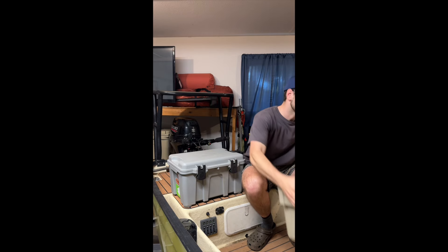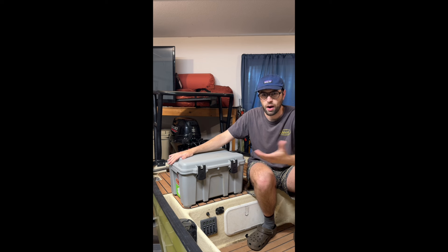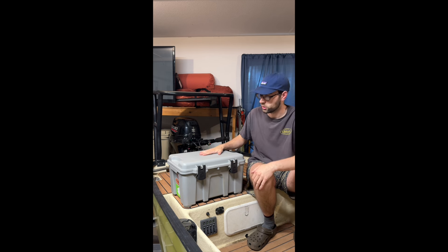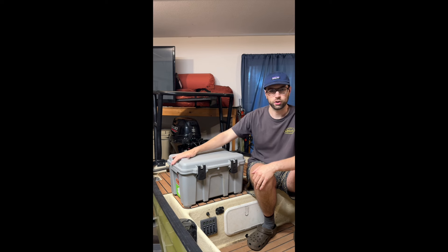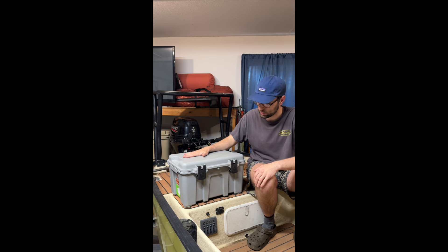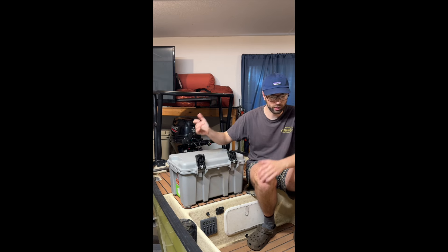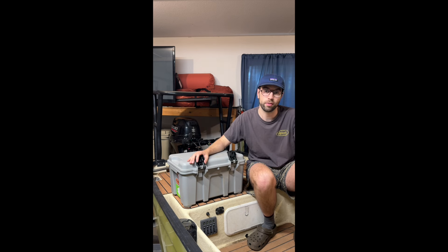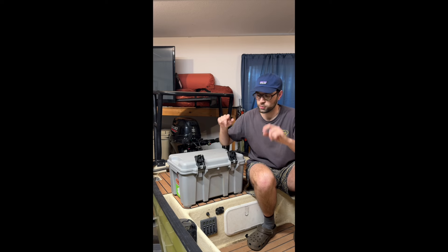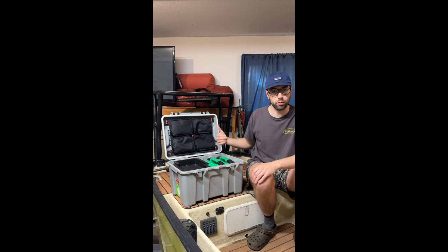These Coho boxes are at Costco — I want to say they're 40 to 50 bucks. These are the older versions; I saw when I was there recently they've got some that have a shoulder strap as well now. I'm not sure all the changes but they look overall pretty much the same. Here on the front you've got two push buttons and it comes open. I actually like the latches better than my Yeti box — granted my Yeti box is the earlier version without the push buttons, so maybe it's very similar to the new one.